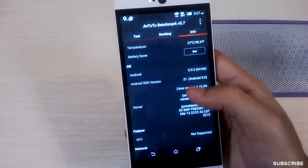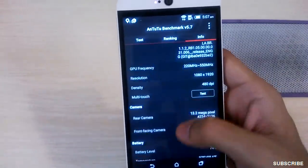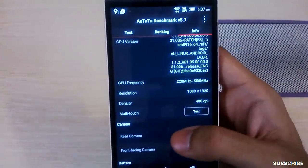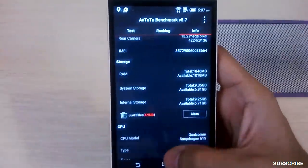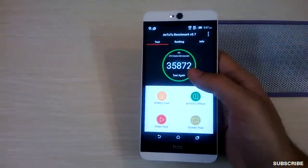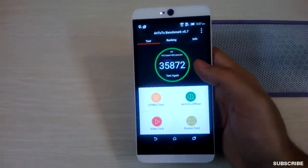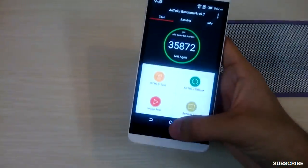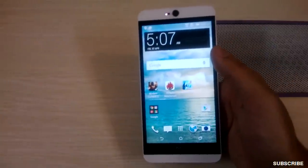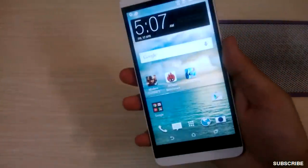The phone is running Android 5.0.2, which is the latest. The screen density is 480 dpi. When it comes to performance, this kind of benchmark score is good enough for all regular tasks like multitasking, running apps in the background — Facebook, Twitter, Gmail, chatting, and listening to music at the same time.